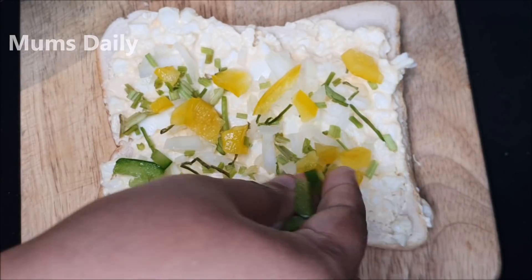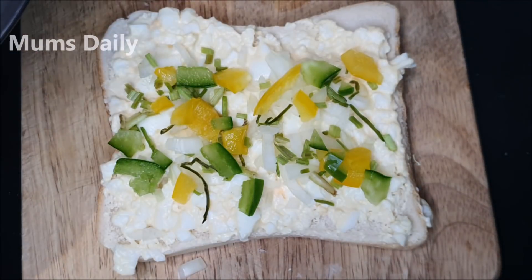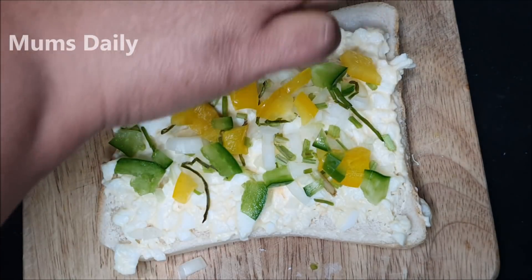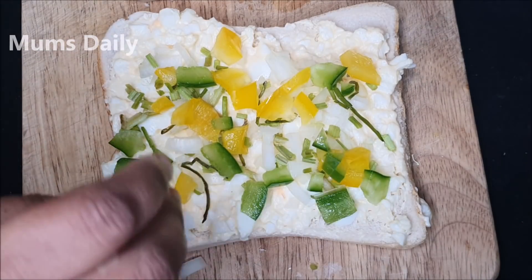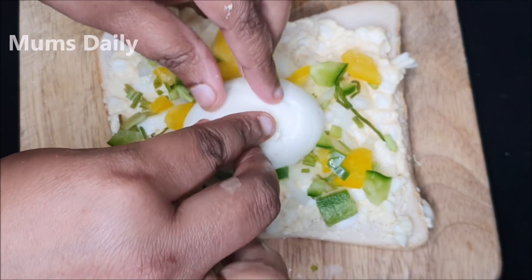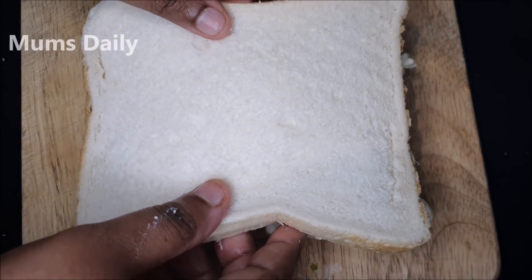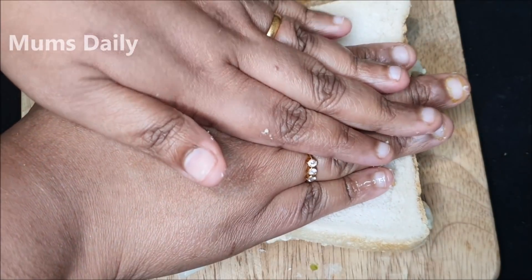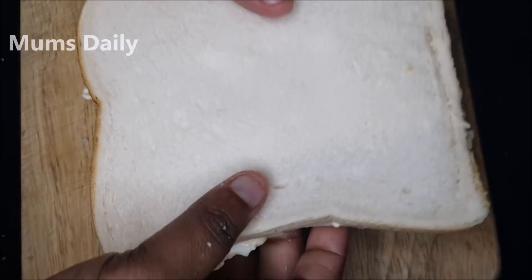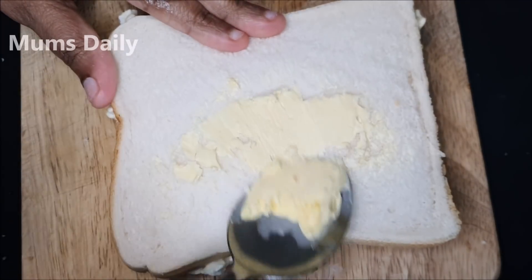I will show you the other ingredients. I put it in a bowl with a cup of salt. I just want to make it in a small bowl. Now we have a bowl. This bread is made by the bread and the bread is pressed. If you don't press it, you can press it.